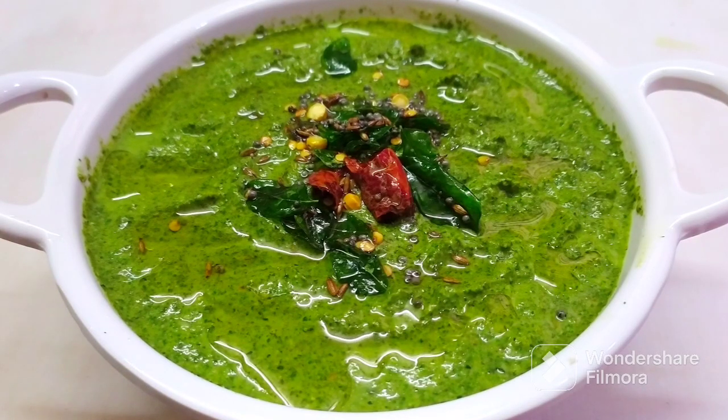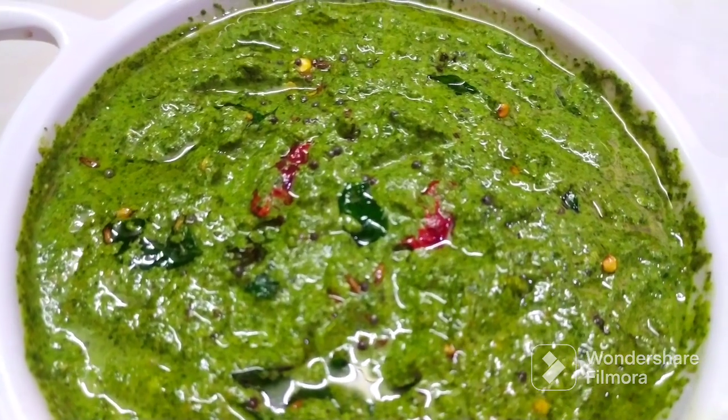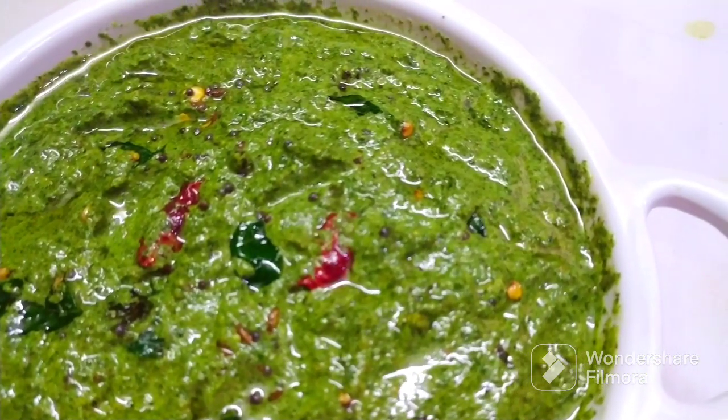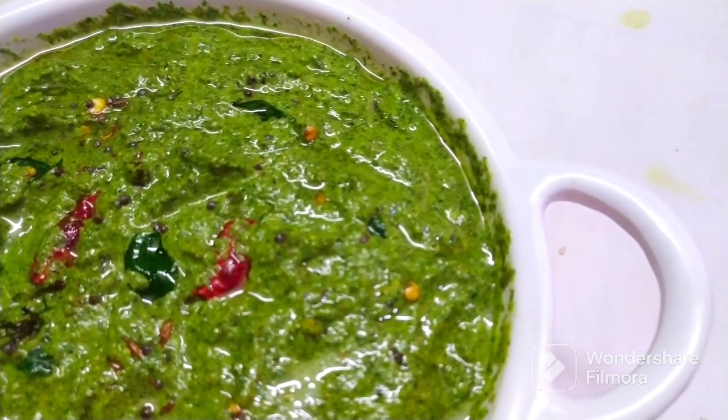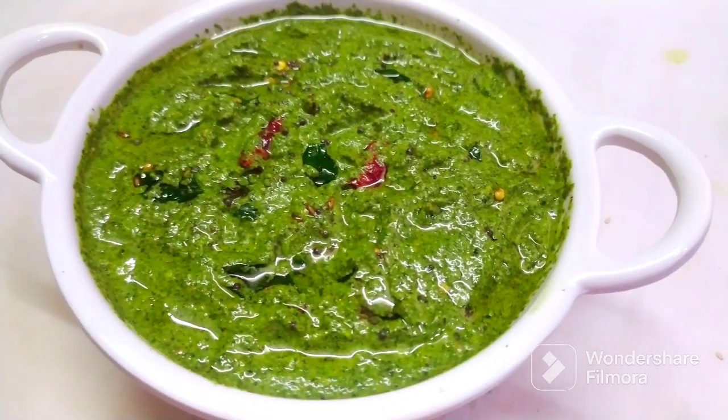Hello and welcome back to our channel Bano Recipes where I am going to show you a tasty recipe. This dish and rice is very tasty. I am going to make it very simple.